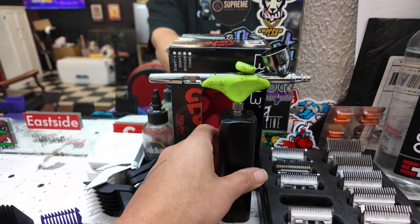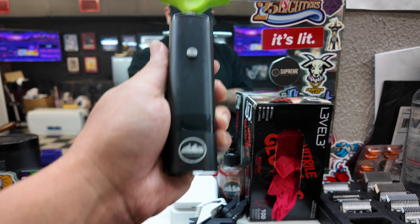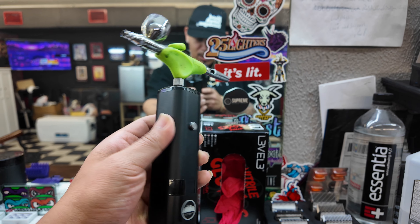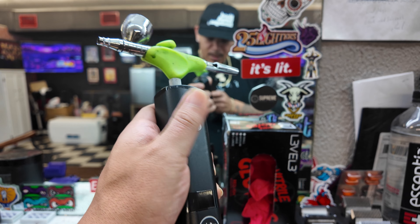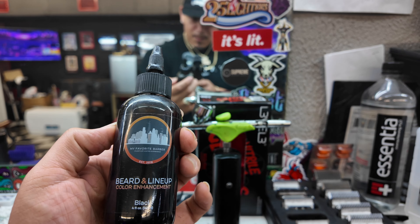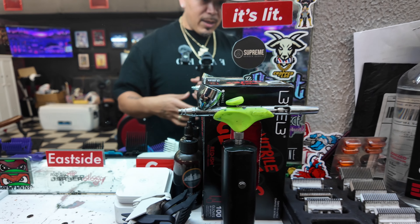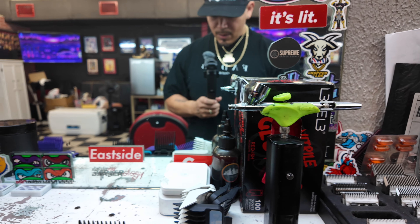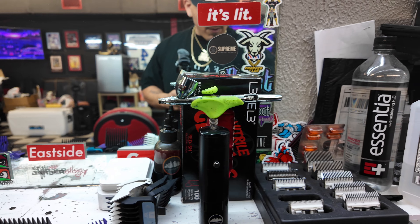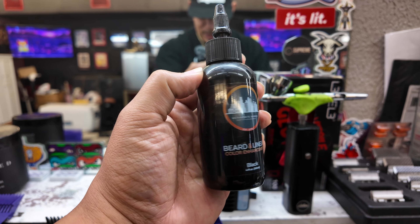This is my airbrush — everyone always asks me what airbrush I use. This is the one, it's from My Favorite Barber. I believe you can purchase this on fwbarbersupply.com. These are the enhancements I typically use — the black from My Favorite Barber. The good thing about those enhancements is they last a long time, longer than any other enhancement I've used. And then we got the black-brown also.